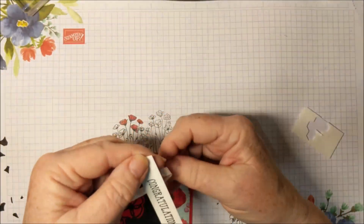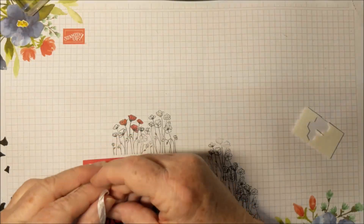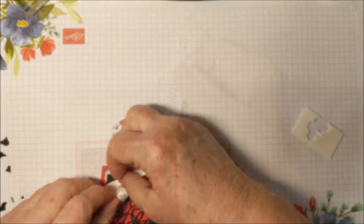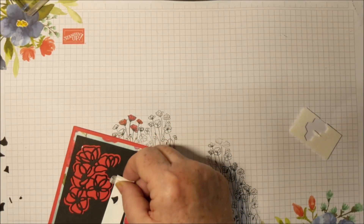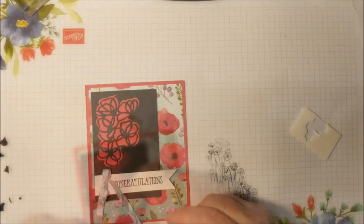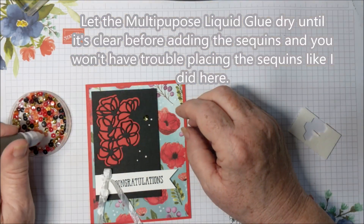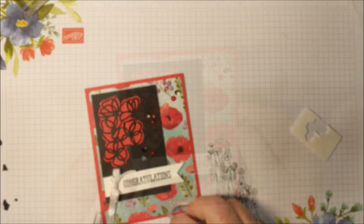I'm going to tie a bow around the end here. I will tell you that I am having a real hard time with static. Here in California we're having very dry weather, and that means this ribbon and all the sequins are sticking to me. I just want to flag that end, and I'm just going to use regular adhesive of your choice — I'm using snail. Then I'm going to put some sequins down. I'm using my take your pick tool for the sequins. I just want to give a little trim. And that's it.